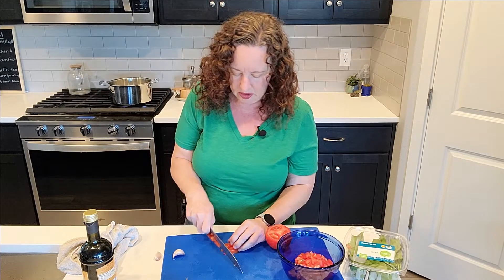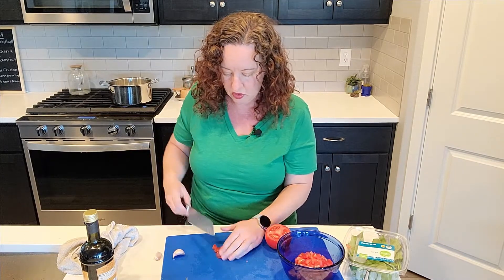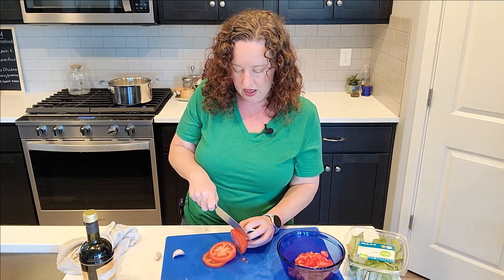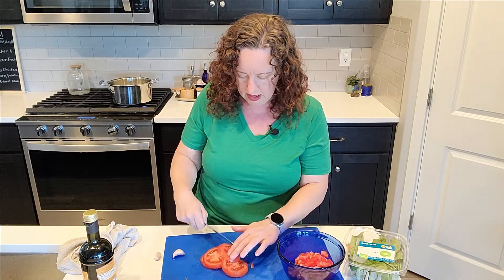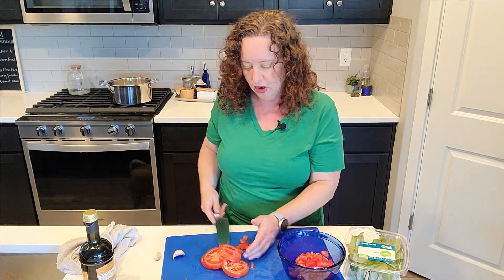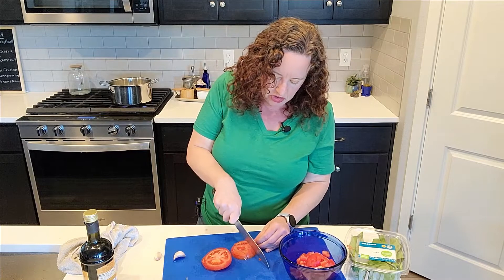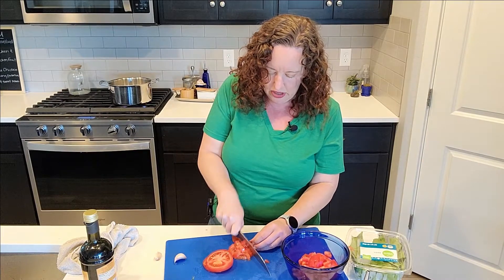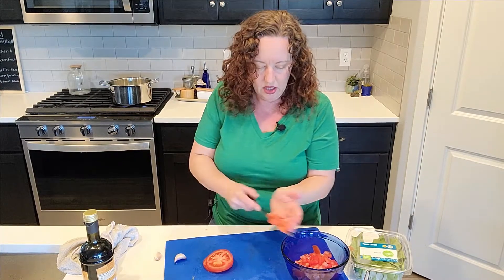Today has been just one of those days where I've been running around town. Our libraries are still not fully open due to the coronavirus, but they are open for picking up holds. We put a bunch of holds on because I homeschool my kids, and they've got a research paper coming up for their seventh grade, so we picked up some books from the library for them to start their research.